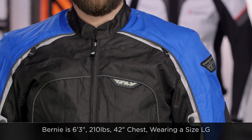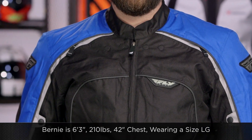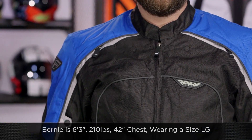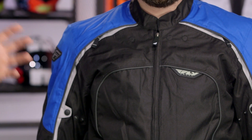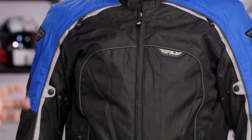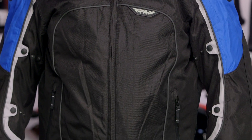Bernie to my left is going to be 210 pounds, 6'3", and he has a 42-inch chest. This jacket has a nice American cut to it. We have Bernie in a large and it fits pretty much spot on. Use the size chart — it works up very nicely. You might have to size down if you're right on the edge, but for the most part you're going to see it correlates pretty nicely.